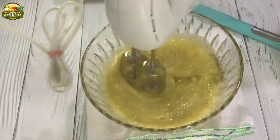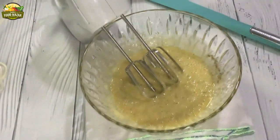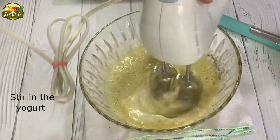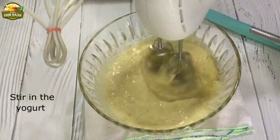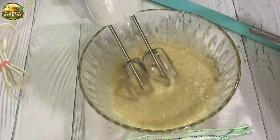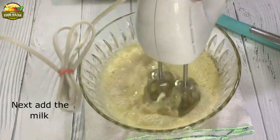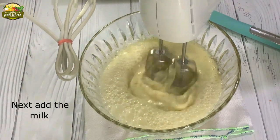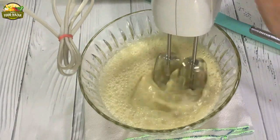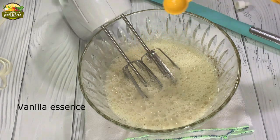Now add the cardamom powder and salt. You can see that we have added a substantial amount of cardamom powder because this is the key ingredient in these cupcakes. After blending them together, next we will add the yogurt or sour cream — if you have sour cream it's okay, otherwise even yogurt will work well. Next goes in the milk, blend it together. Add a few drops of vanilla essence.